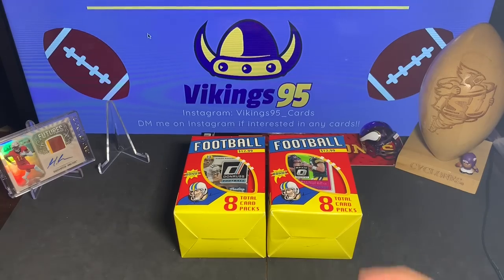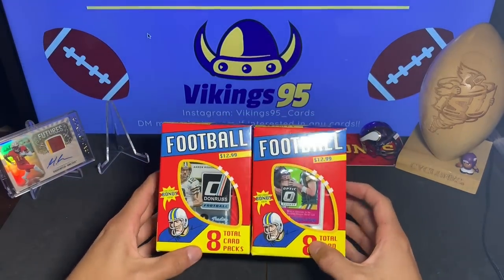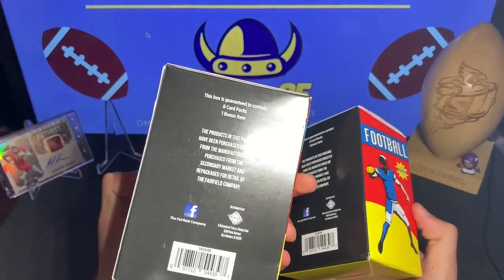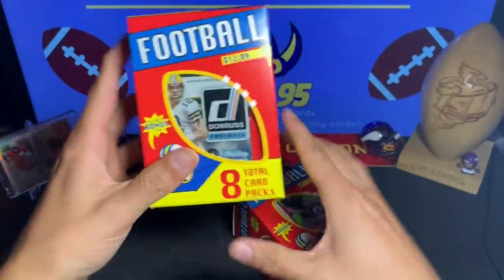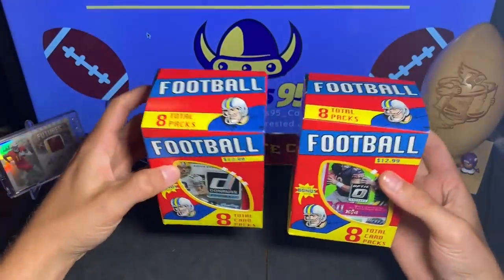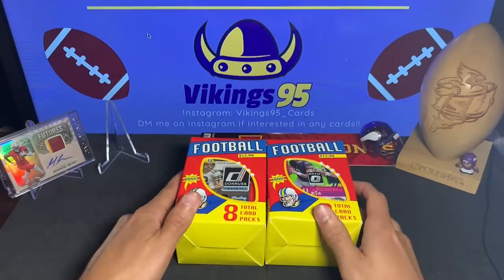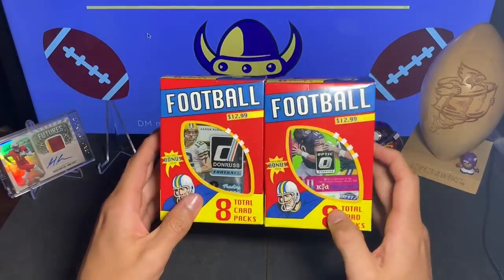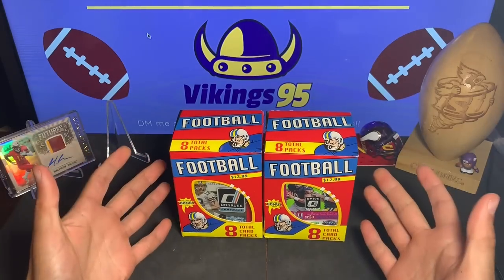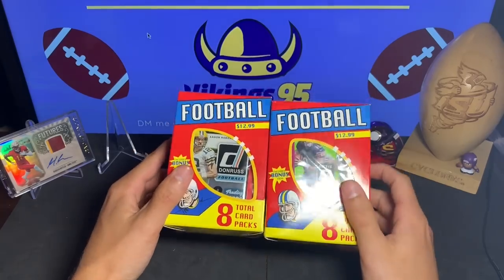What's happening guys, it's Vikings95 here and I'm really excited for this — this is Target's new repack product. I believe it is a Fairfield product — yep, the Fairfield company. So this is their new repack product that came out, $13 per box, eight total packs per box, and then you get a bonus item. I've seen a couple other YouTubers break this. It's kind of what I really enjoy breaking because it's affordable, and I want to give you guys an inside look at what we can get in some of these repack products.